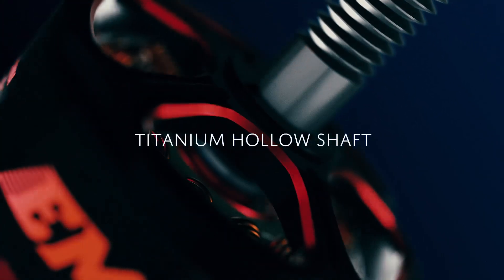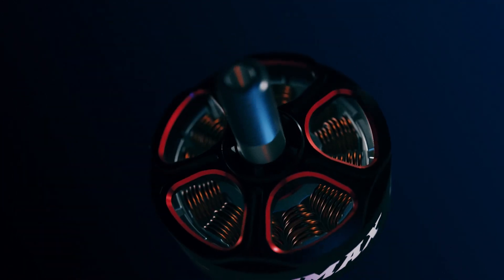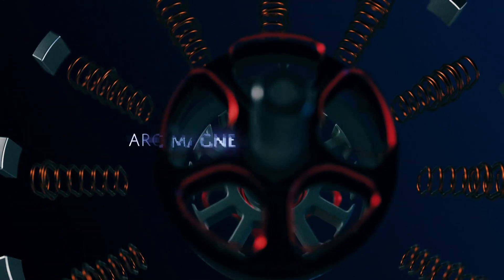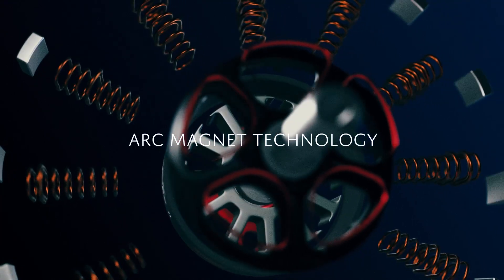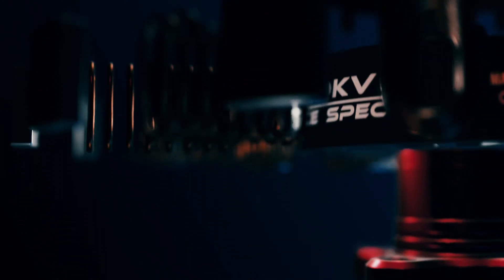Featuring a strengthened titanium hollow shaft, no longer is there a sacrifice of durability for weight. While utilizing the proven ArcMagnet technology, speed, control, and power will all be at your disposal with no compromise to efficiency.